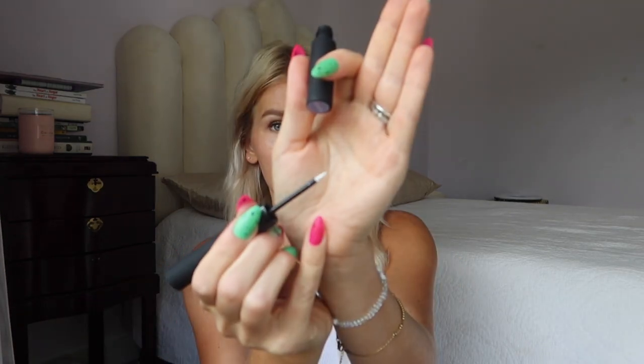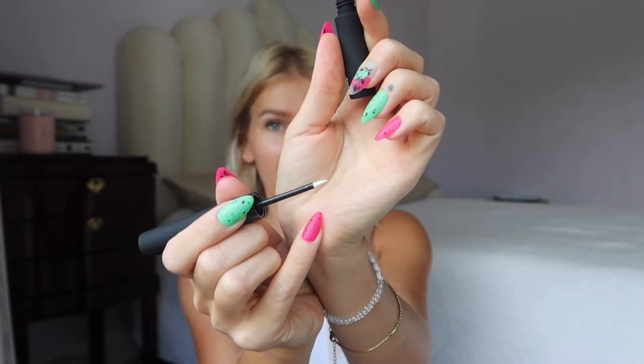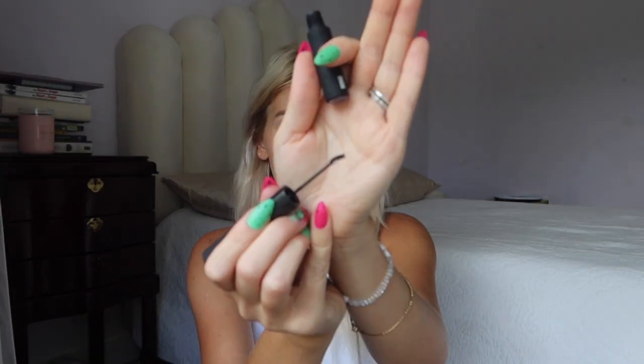Hey guys, welcome to my channel! I'm going to be doing a get ready with me today and trying a new lash glue. This was recommended to me by Sharon — she always finds the best lash finds. It's on Amazon for $15.99. The really awesome thing about this lash glue is it's basically the only lash glue you'll ever need because it's double-sided: it has a white glue on one side with a brush — more like a felt eyeliner tip — and the other side has a black glue with a micro mascara wand that's a little bent, which makes it so much easier to apply to your natural lashes.